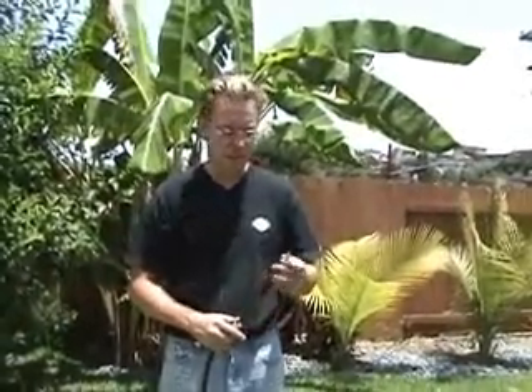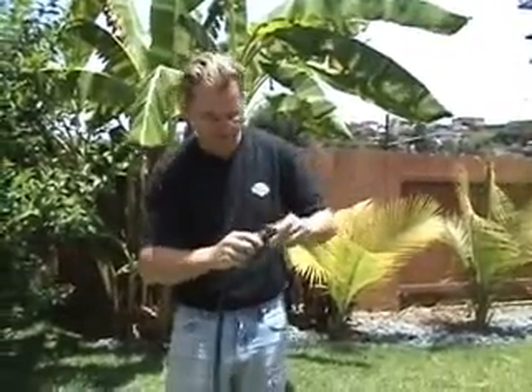This part of the demonstration shows you how to put air in the cannon. I have just a regular air chuck like you'd use for a bicycle tire or a car, and a small donut compressor I got from Sears. I'm just going to put the end of the chuck in here and pop it in.